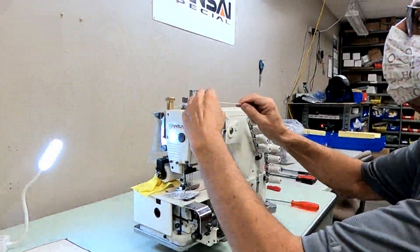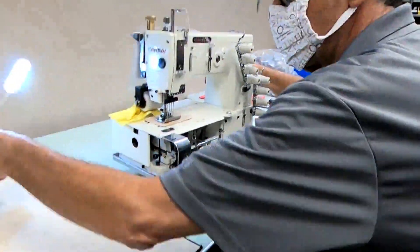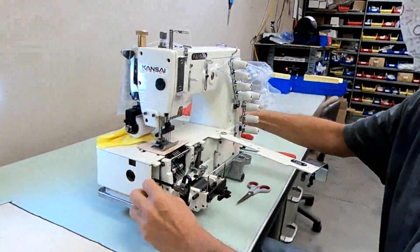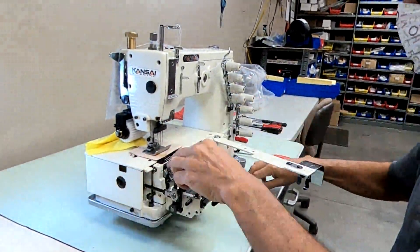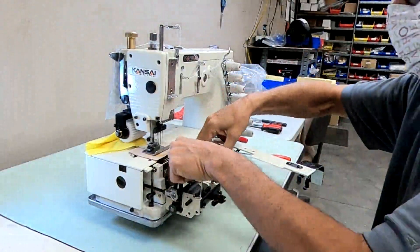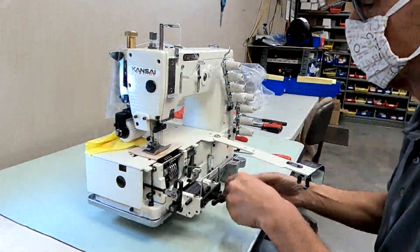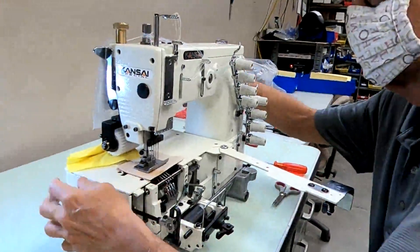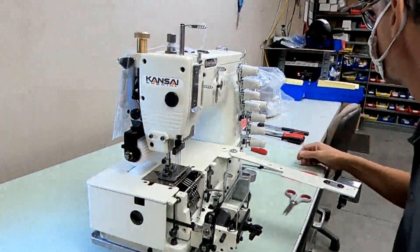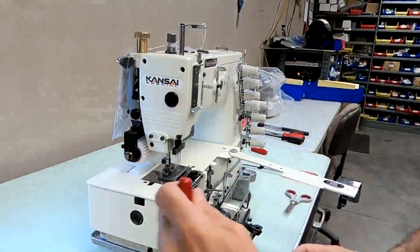Cut this thread and tie it off so you can pull it through later. You loop a thread. Remove your presser foot — three millimeter.